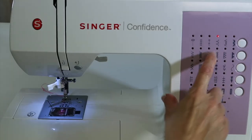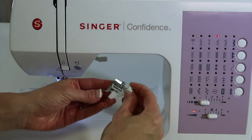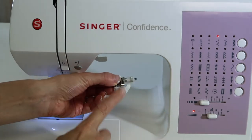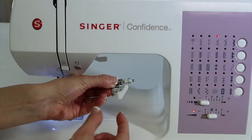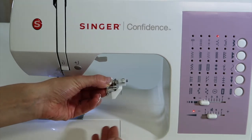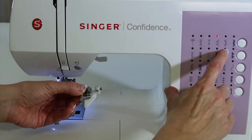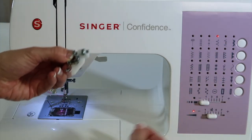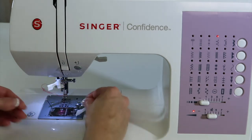This stitch is a blind hem stitch, and with the Singer Confidence Sewing Machines, it comes with a blind hem foot. It's adjustable, so I want to show you how you adjust it based on if you have a thicker fabric or a thinner fabric. You also have a stretch blind hem, so it has a little of the zigzag allowing it to give if you were doing it on knit fabric.